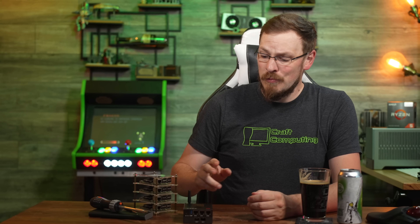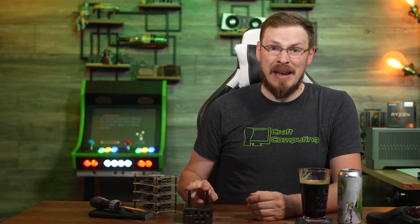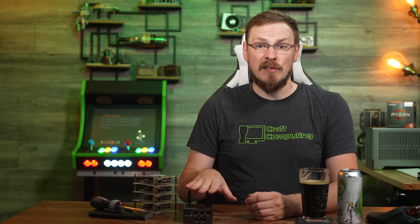If you have a fire lookout, a weather station, earthquake monitoring station, or any other remote data cache that needs high bandwidth networking, this is basically the perfect box.